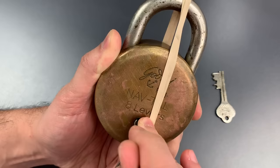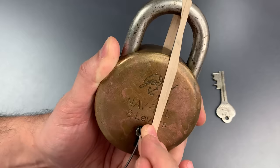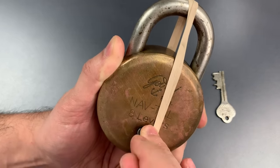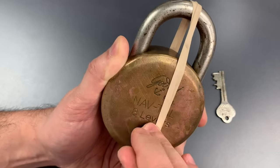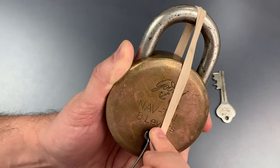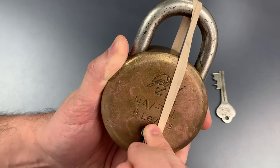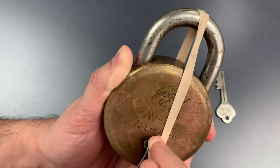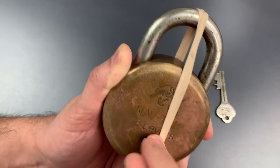Nothing on one, two. Might have gotten some movement on three. Four, five, six, seven, eight. Not sure what's holding us up right now. Nothing on one, two. Nice click out of three. Nothing on four, five, six, seven, eight.